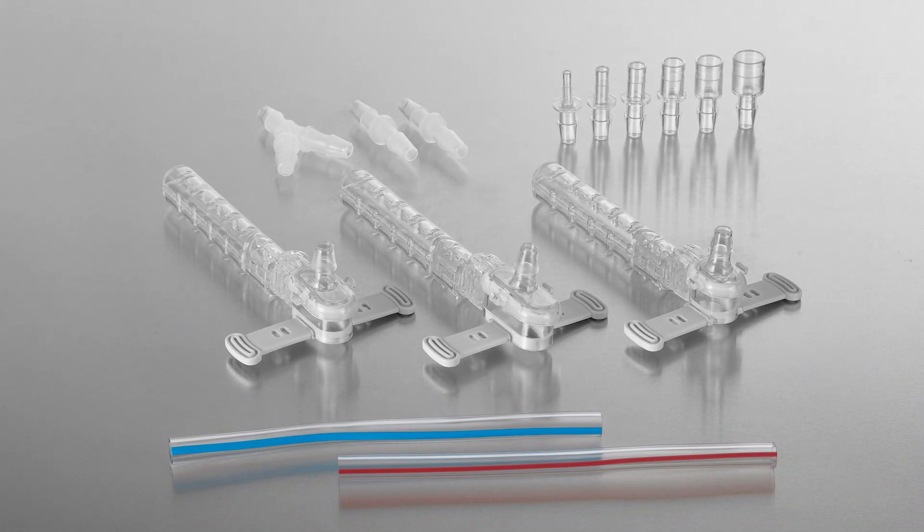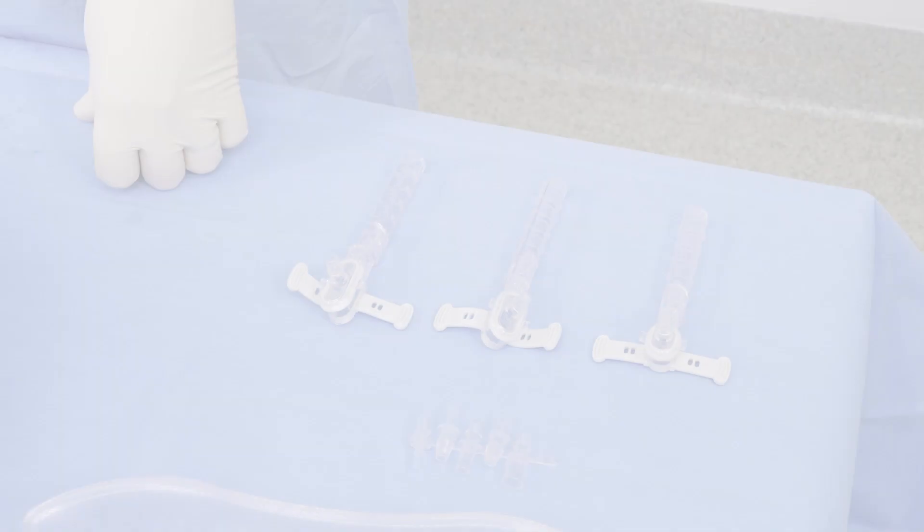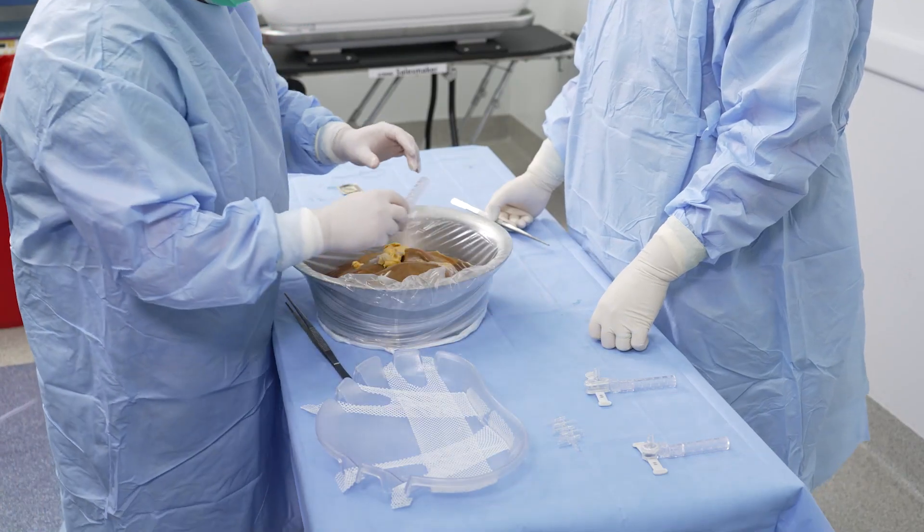If the hepatic artery ends in an aortic patch, use the seal ring cannula for cannulation. Select the cannula that is closest in size to the aortic patch. Using standard aseptic technique, introduce the seal ring cannula onto the sterile field.